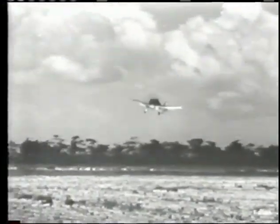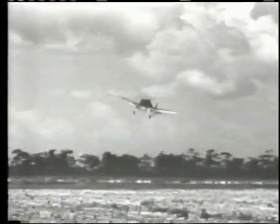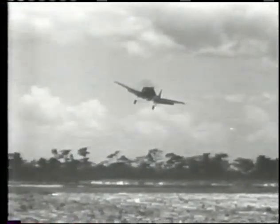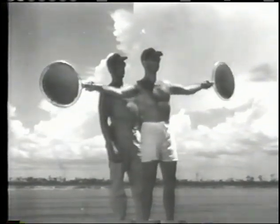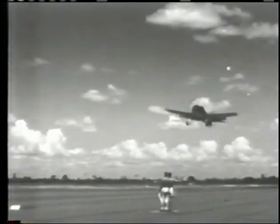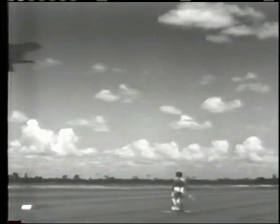Now let's watch a field carrier landing. Make your approach a little slower than for a normal landing, about 75 knots. But keep your eyes on the signal officer, not the airspeed indicator. When you get the signal, cut the gun and let her hit the mat.